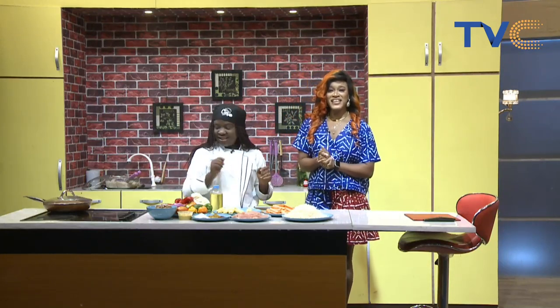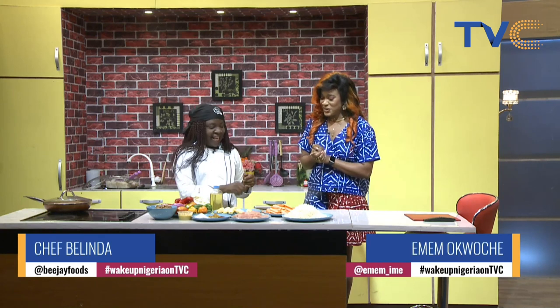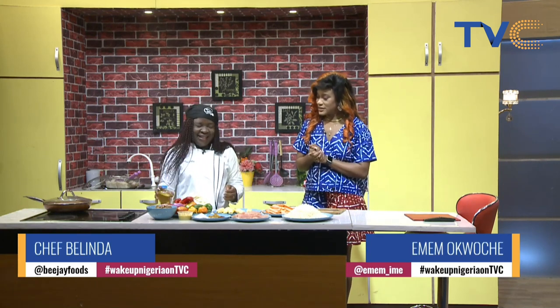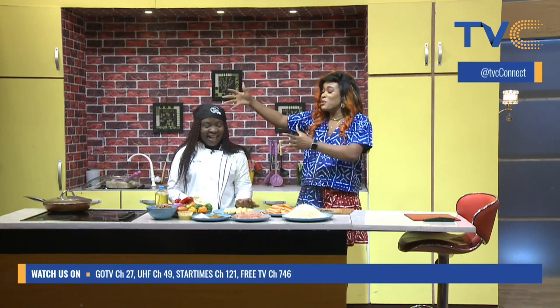Welcome back, you're tuned in to Wake Up Nigeria. With me in the kitchen this morning is Chef Belinda — it's so good to see you, it's been a while. This morning, as always, she always brings not just herself but more. And this morning she's making RBD stir fry. What does RBD mean, first of all?